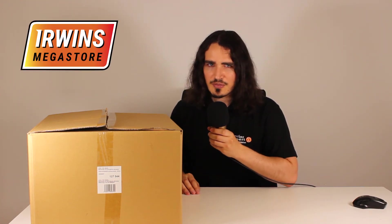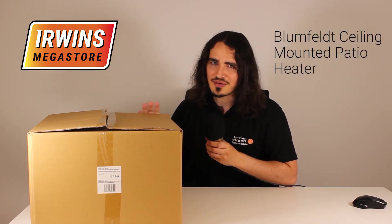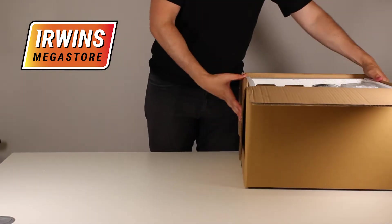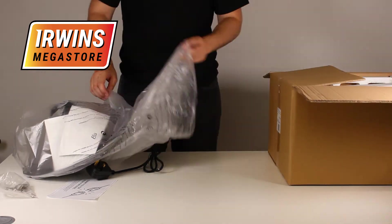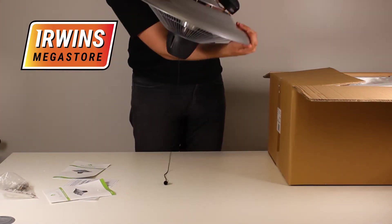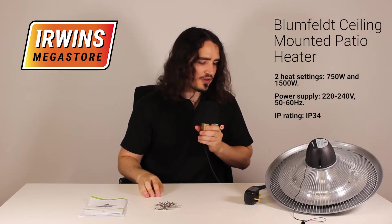Hello and welcome to everyone's megastore. Today we're going to be unboxing the Blumfeld ceiling-mounted electrical patio heater. Let's do it. So let's go through everything that this patio heater comes with.